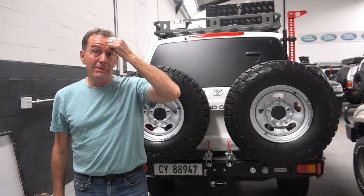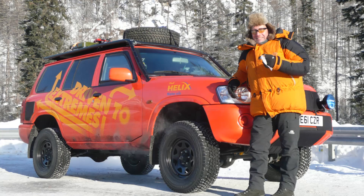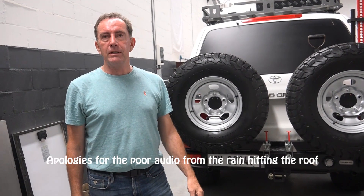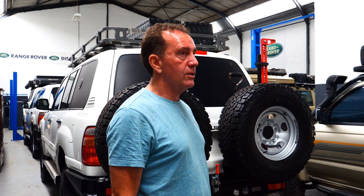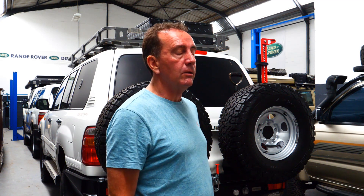Nissan Patrols are fantastic vehicles. We just don't have a massive footprint for them in South Africa, which is a shame because the old 4.2 Nissan Patrols — the ones I drove on Driven to Extremes — were a really solid 4.2 diesel, brilliant vehicles, real workhorses.